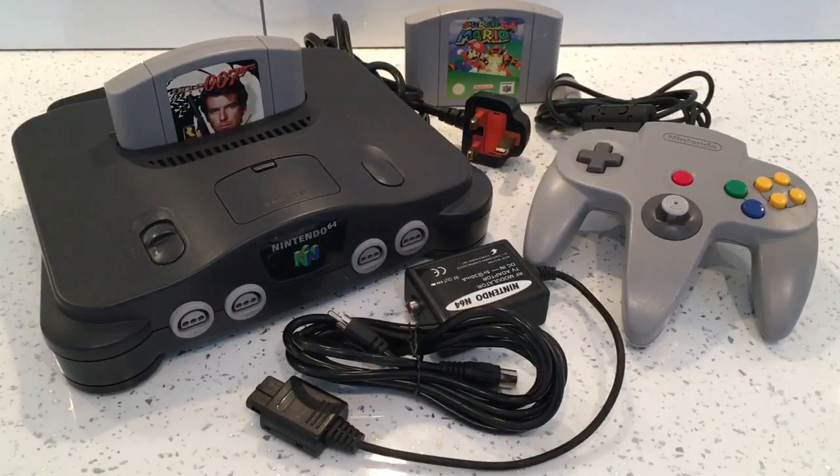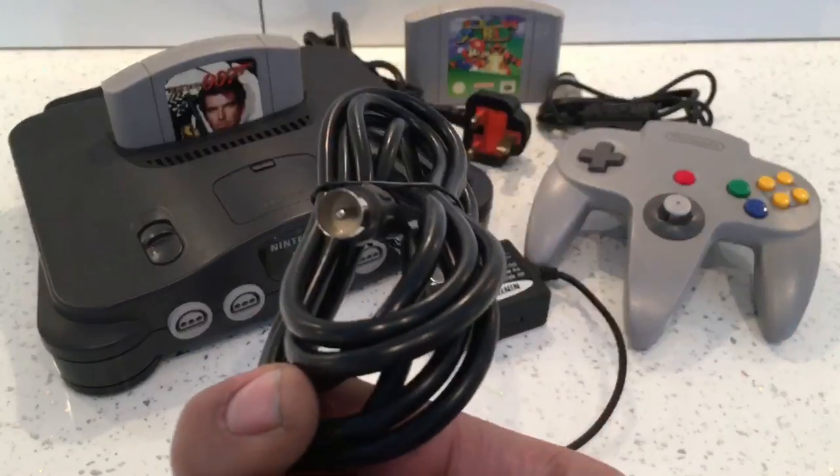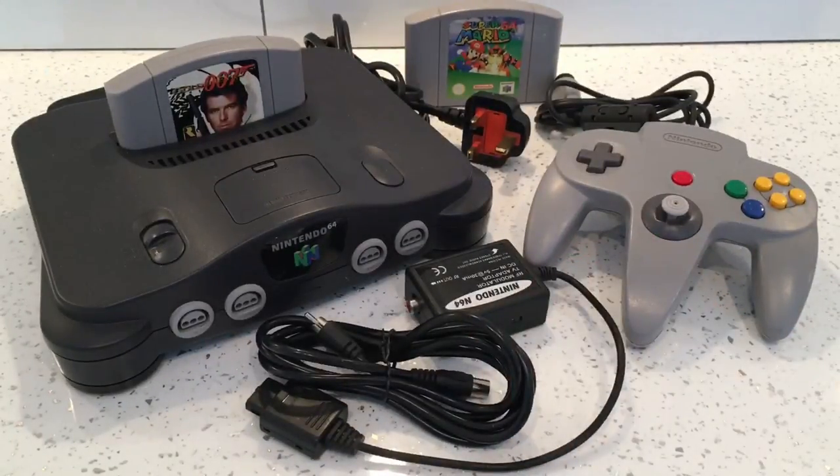This is a video on how to connect a Nintendo 64 to a smart telly with the old-fashioned connection. I found my Nintendo 64 in the back of my cupboard and thought I'd test it out to see if it works, but no matter what I couldn't get it connected with this old lead.